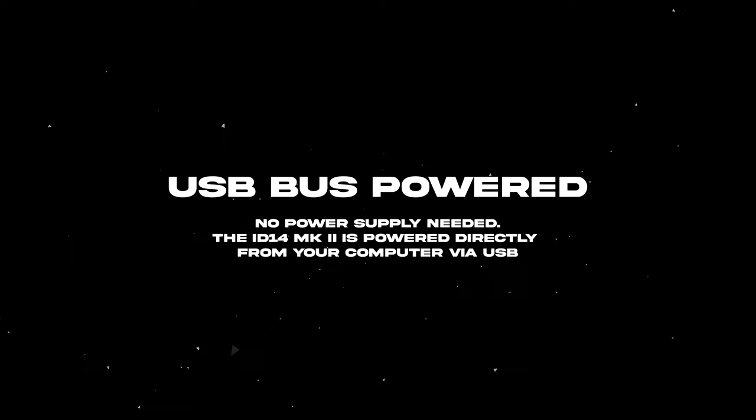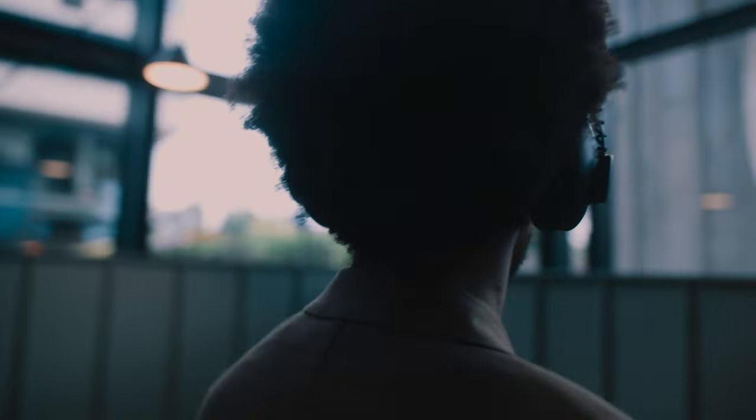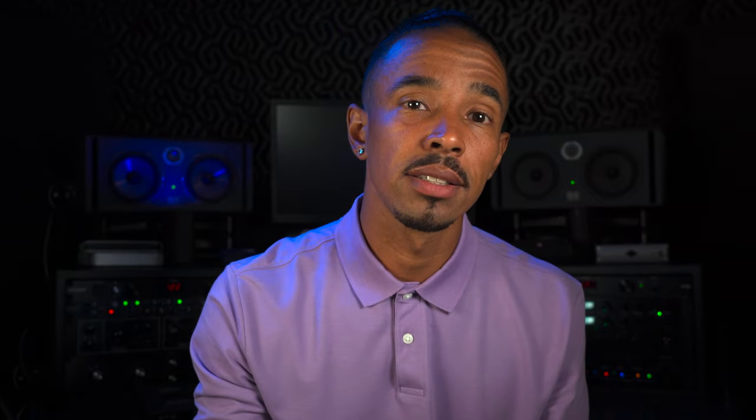Another aspect that is usually so casually mentioned, and again is a big draw for me, is that the unit is bus powered — meaning no power supply is required to use it. How annoying is it when you're trying to work away from home with an extra outlet nowhere to be found? No power supply needed. Just a USB-C connection and we're good to go.